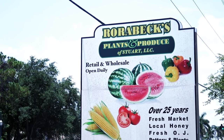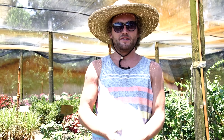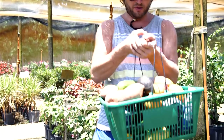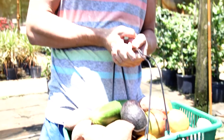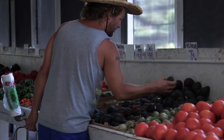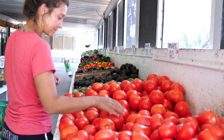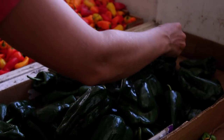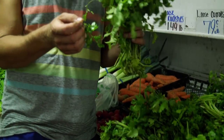We are here at Rorabex Produce — we just picked up the sailboat arch and drove by and thought, holy cow, looks like an awesome market. This is the place we've been looking for. Unfortunately it's kind of far from our boat so we probably won't be coming back, but it's super cheap with a really great selection. It reminds me of like an island produce stand, right in the middle of Florida.